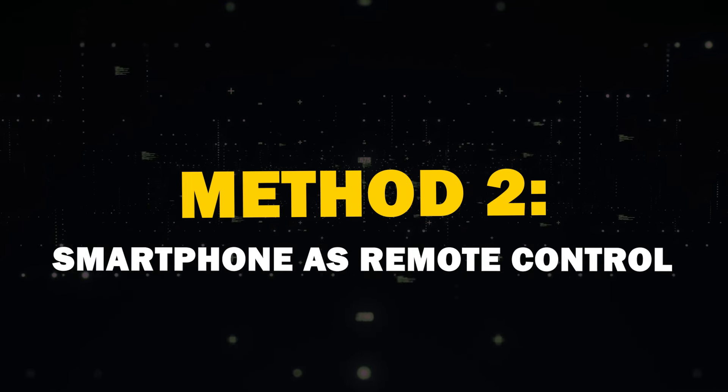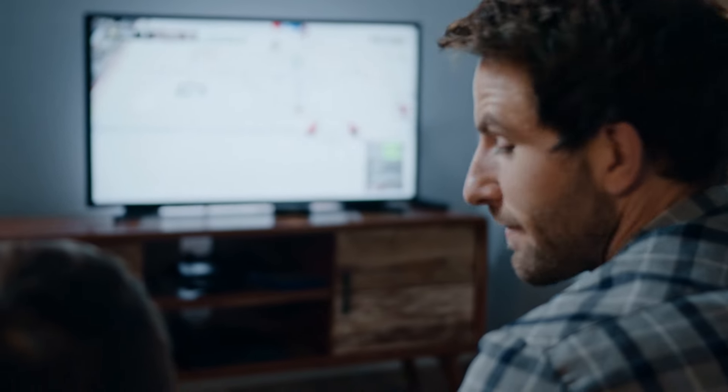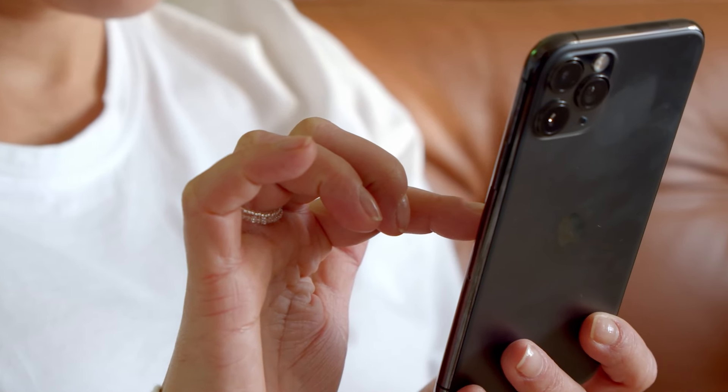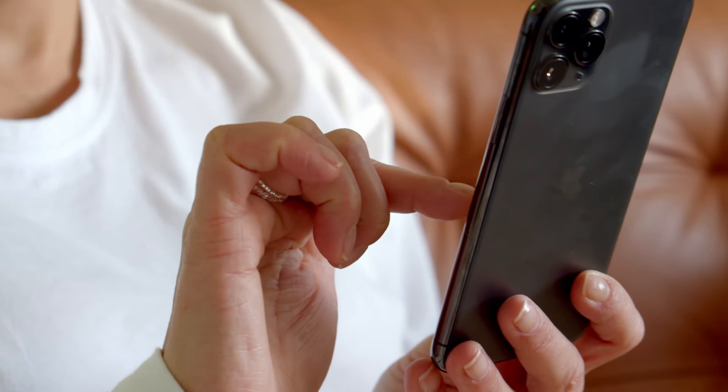Method two: using your smartphone as a remote. If your TV has Wi-Fi capabilities, you can use your smartphone as a remote control. This is especially handy if your TV's physical buttons aren't responsive.